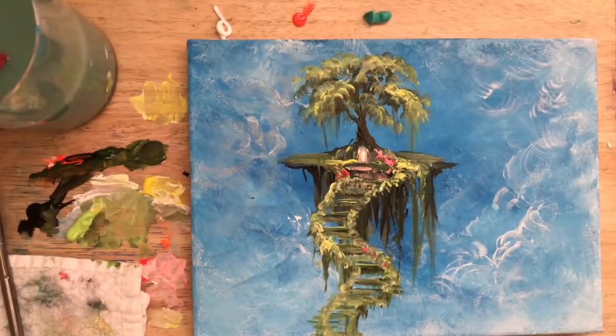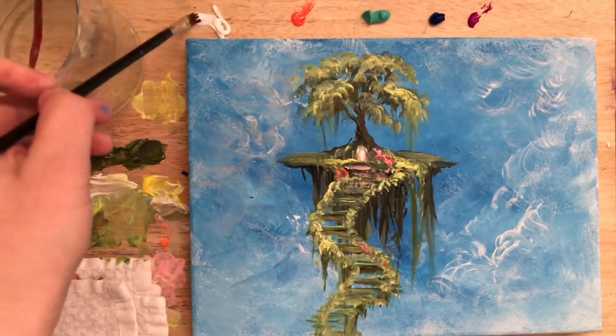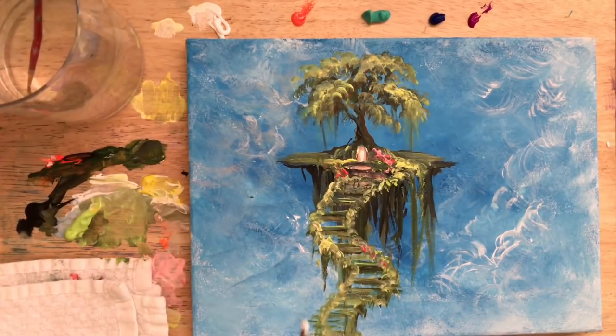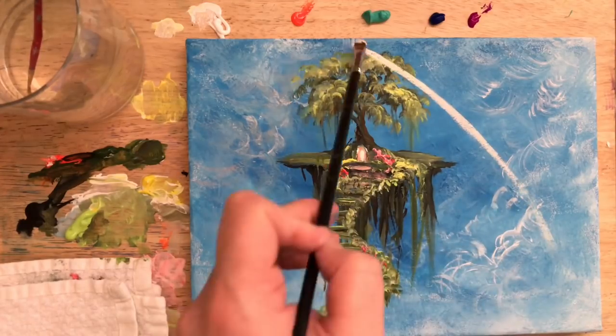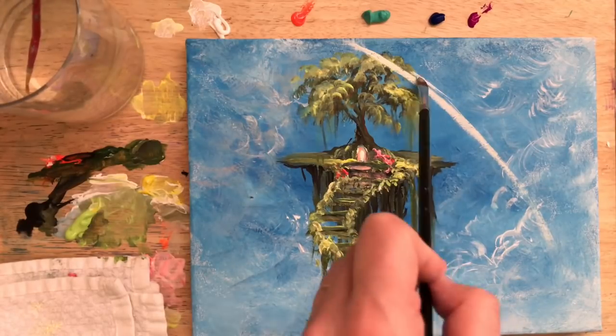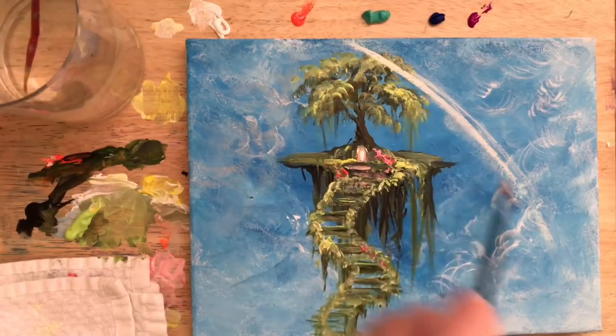I'm going to quickly lay out all the colors I need for my rainbow and then change my water to make sure it's nice and clean. I'll take white on my filbert brush and begin doing a layer of white first, then add color after. You need a nice soft, almost semi-transparent base first in order for your color to really show up and not mix in with that blue in the background.